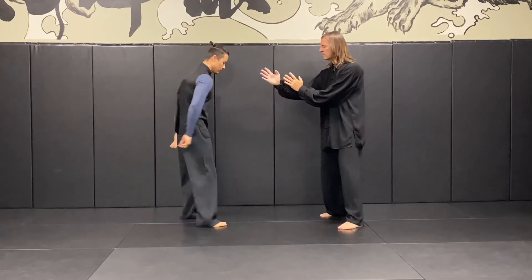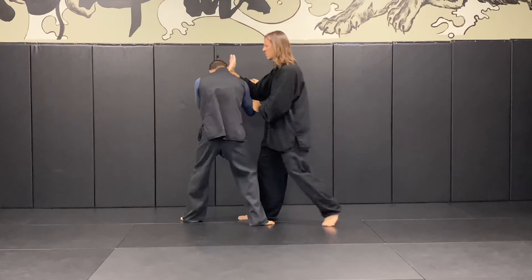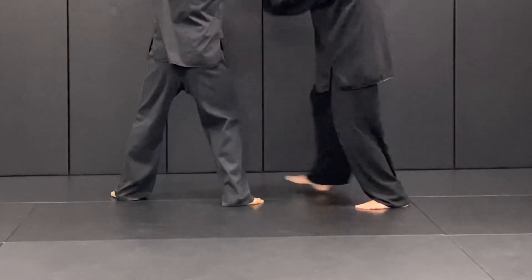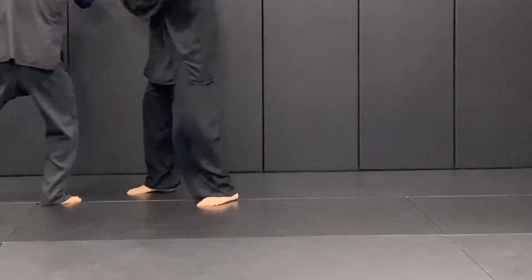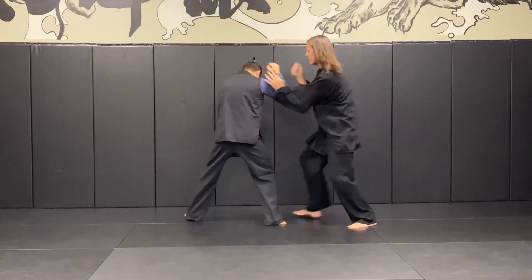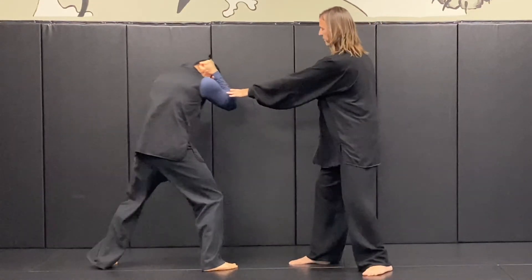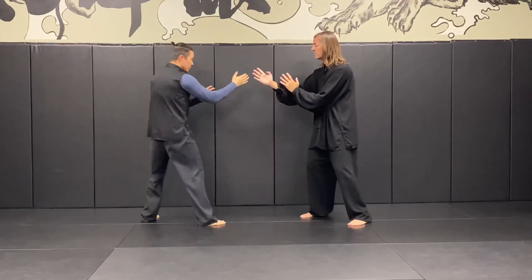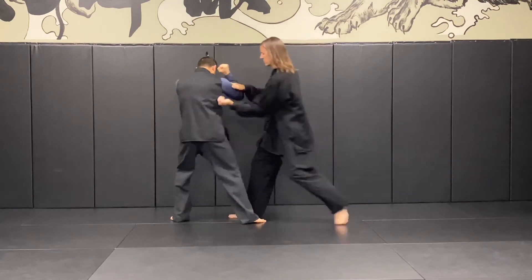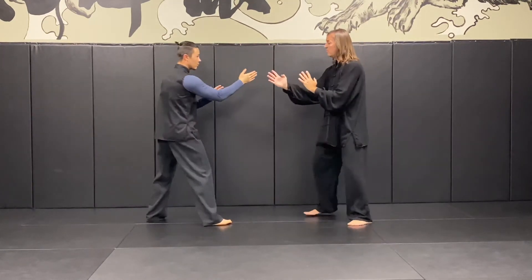And of course, both sides. Right side slowly, then at tempo. From front stance, slowly, then front stance at tempo.